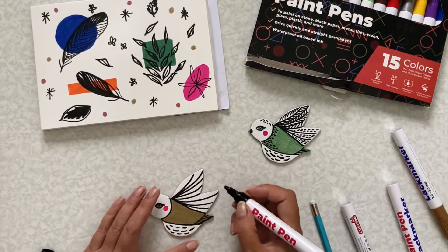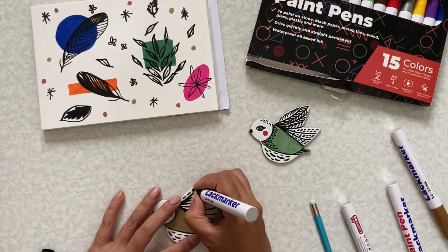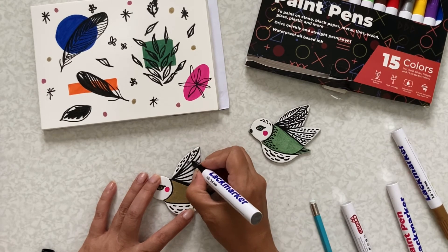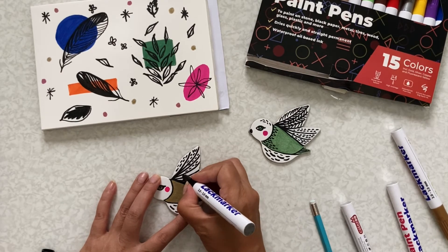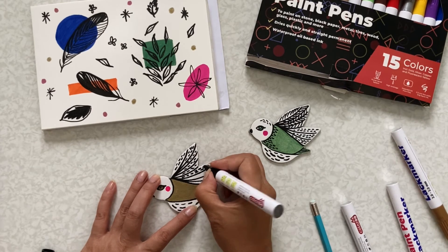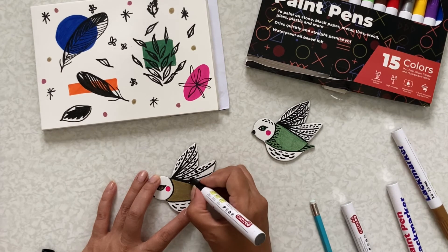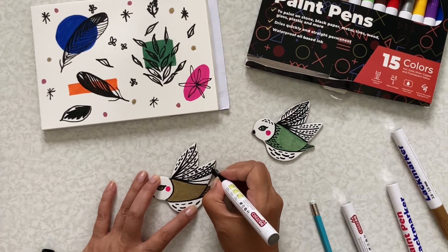Now I'm going to come back to the wings because I let the paint dry first before I start again with the patterns. Actually, I'm going to change the patterns a little bit, so it'll have slightly different patterns than the other bird I already have.